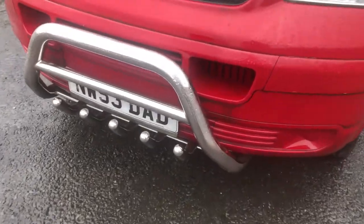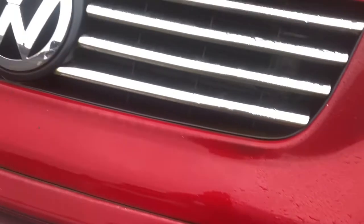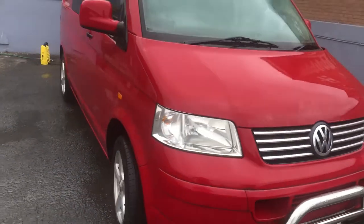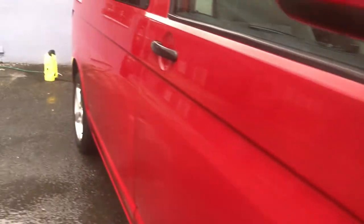To be fair to this old T5 camper, it was in very good condition. There was a little bit of green here and there, but it had been sat for a while so you'd expect that. But as you can see, there is a massive difference to the driver's door and wing compared to the rest of the vehicle.